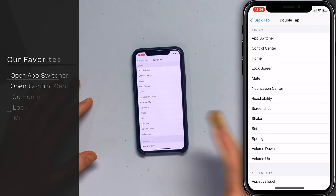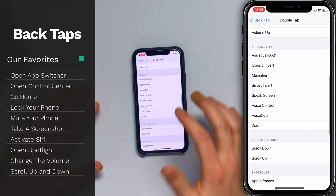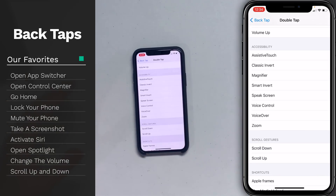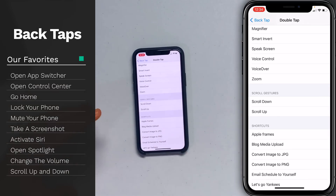Let's start with Double Tap. Here's a list of everything that you can do with Back Tap — open the App Switcher as you just did, take a screenshot, Reachability, mute your phone, lock the screen. Down here are some accessibility settings: turn on Magnifier, turn on the AssistiveTouch button and scroll gestures, scroll down or scroll up on an article.